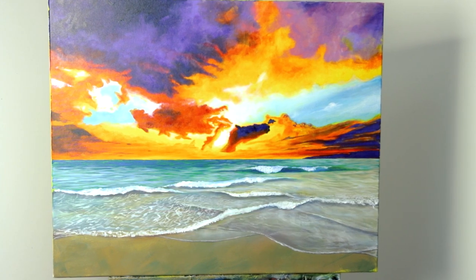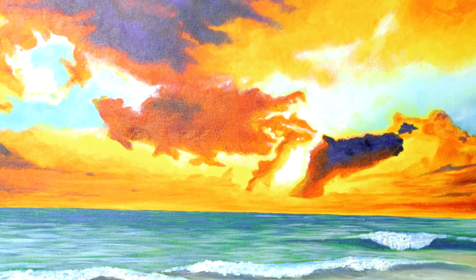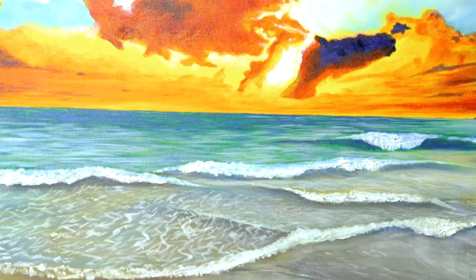Today we'll be painting this colourful ocean sunset with the 8-piece Dimension Acrylic introduction set. Let's get into it.